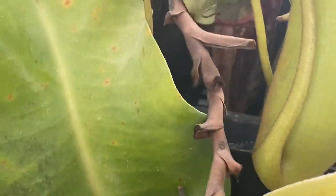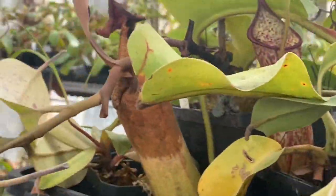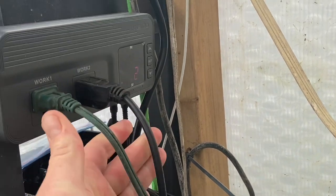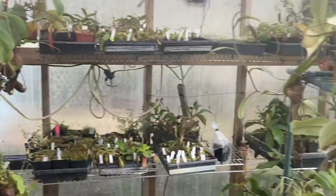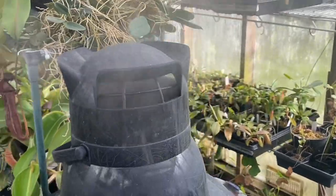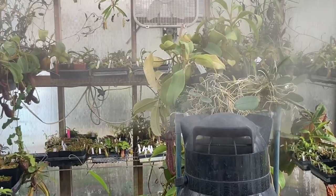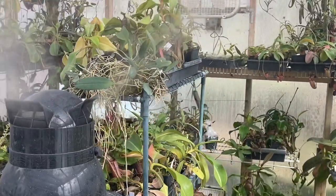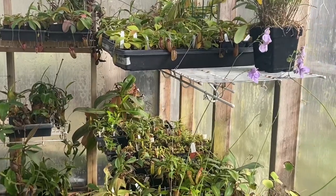I think this is my highland truncata — it's getting a bit buried here but a new pitcher is just coming out. I'm going to plug in the Inkbird humidifier now because humidity is really dropping — it's going to be loud. So the Inkbird controller runs the humidity and that fan up there — I'm surprised it isn't kicking on right now because it is getting warm. Anyway, I hope you enjoyed this highland Nepenthes tour. If you want to see more videos like this, make sure you subscribe to my channel — as always, thanks for watching, bye!